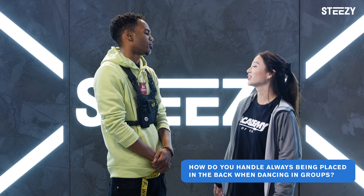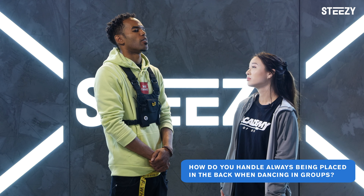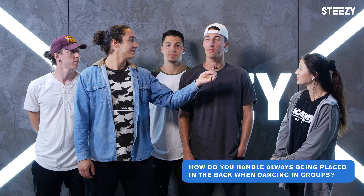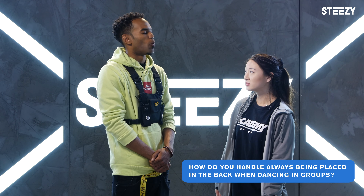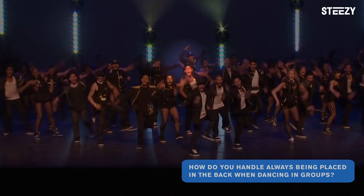So J. Chris, how do you handle always being placed in the back when you're dancing in groups? Well, it usually starts with a series of tears. Handled it pretty terribly the first couple years, just crying myself to sleep. And then it starts with me just walking to the back center, because at least I'll be able to be blocked behind the best person or the choreographer.